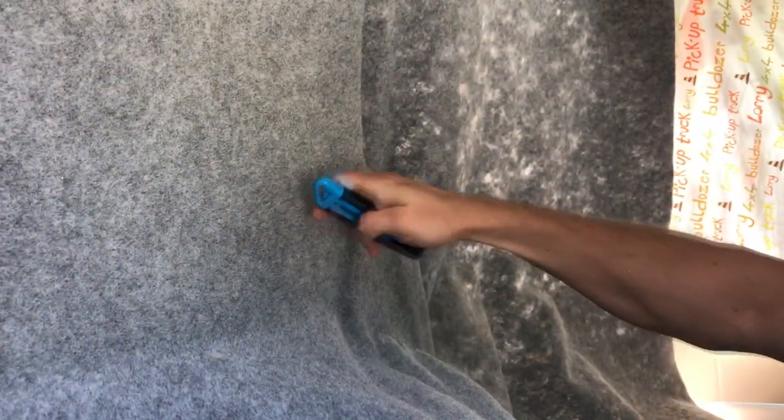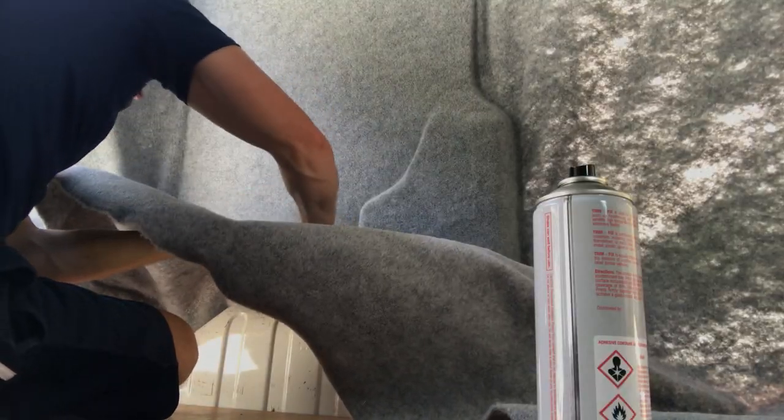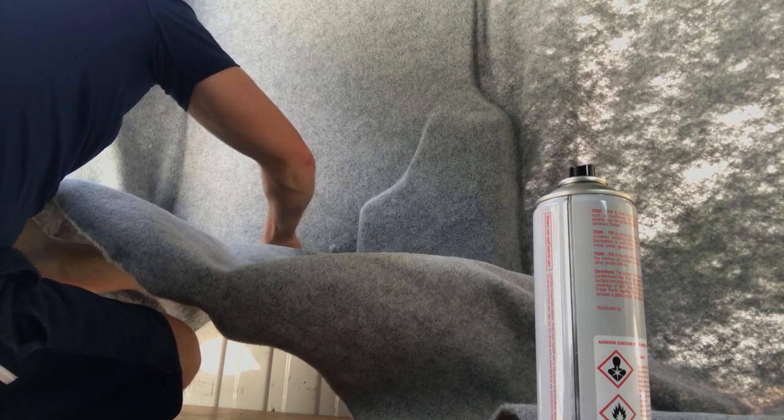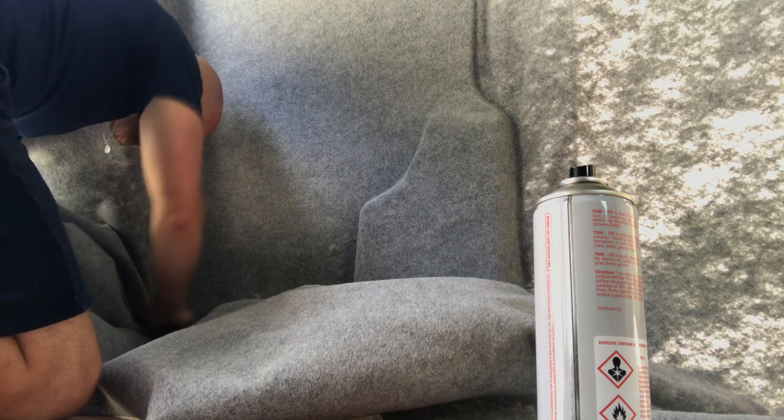I actually found that the back of the standard blade was a very good tool for getting into the creases, and the edge of it was very good for straightening out on the flat bits. This was actually my first time carpeting a van and I think it came out really well for my first time. A couple of wrinkles on the left hand side of the back door and that was it - no wrinkles anywhere else. Apart from that I was very happy with the result.